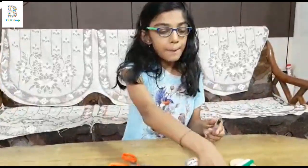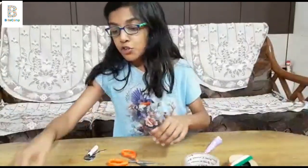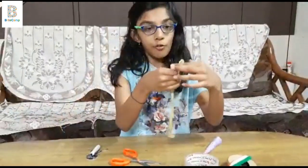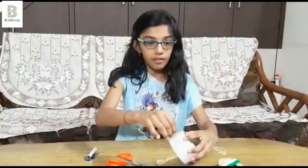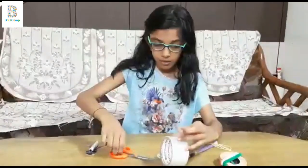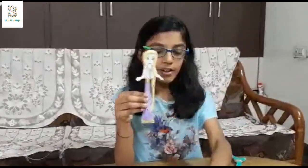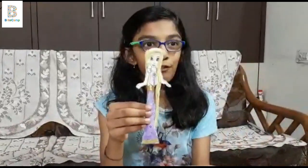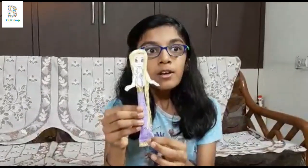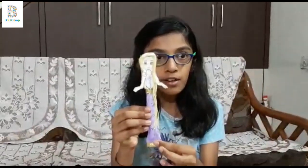Now I am going to be putting the cap on the pen. I am also going to attach the hair which I have painted from this wool thread. Now I have attached the hair with these painted strings. She is looking fabulous. I have put the glitter tape as a bottom frill which would make it even more interesting.